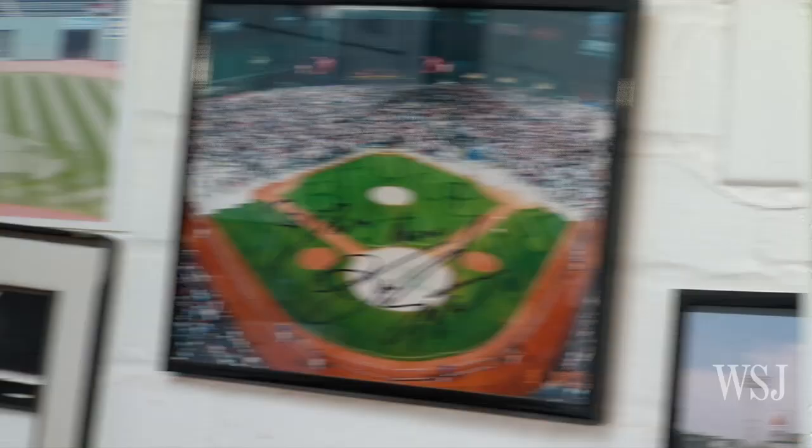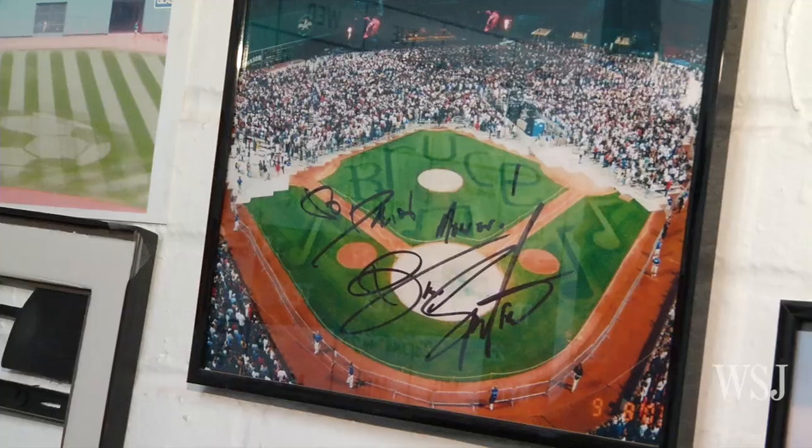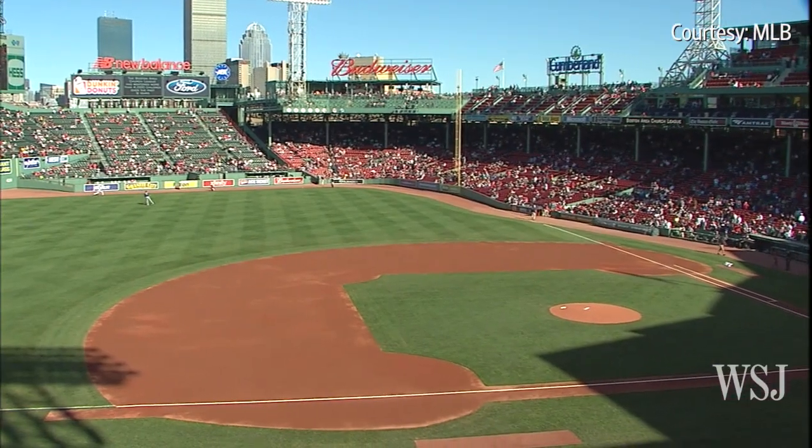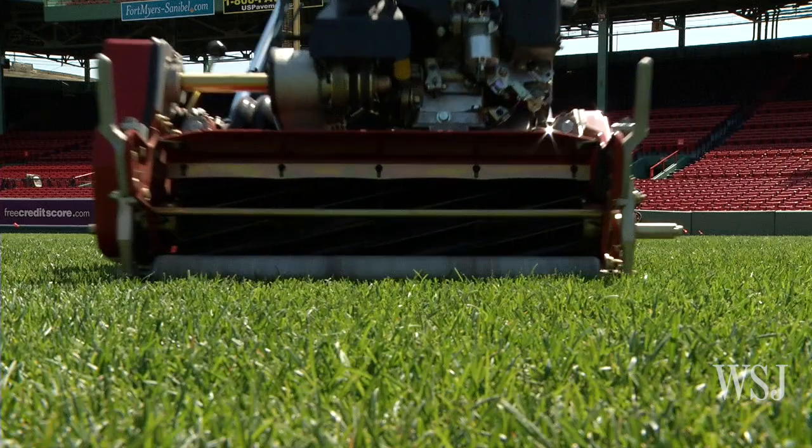Tell us about a few of them. Well, this is a tartan plaid that came as an inspiration from an Argyle sweater I saw. When Bruce Springsteen was here, we actually wrote Bruce on the infield and made the B a Red Sox B. Is he a Red Sox fan? Well, I think he was that day. What happens if you make a mistake? It's very easy to fix — just go back to the previous line and start over. Roll it the other way. You just start with that fresh edge and start right over.